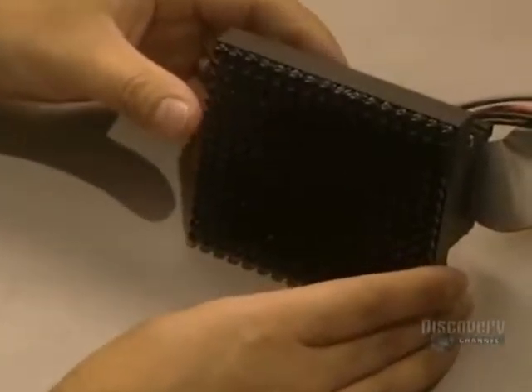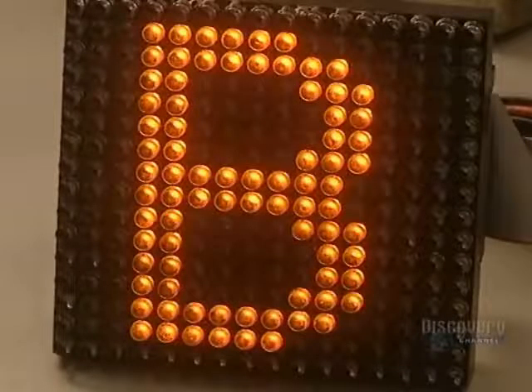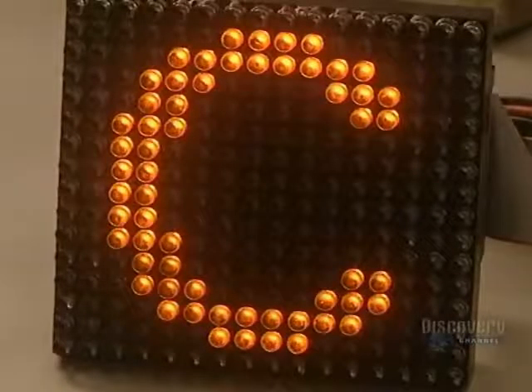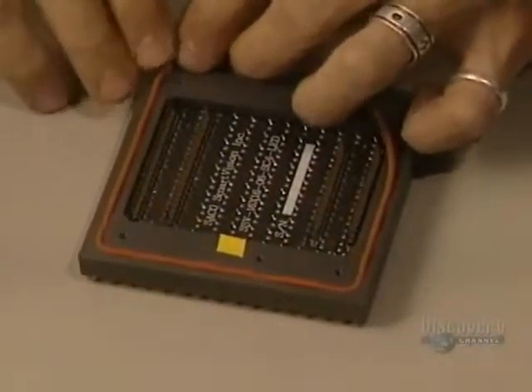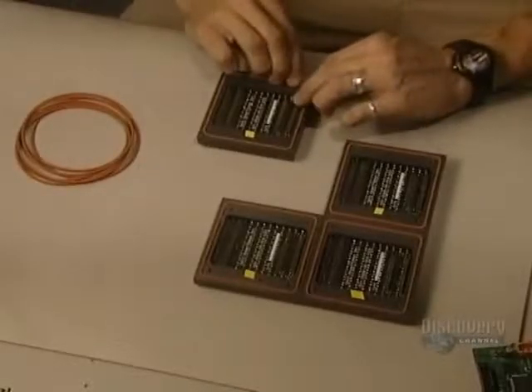Here they verify the functioning of each matrix. Then they can begin to join matrices together to construct the signboard. We see here all the colors assembled as they will be on the screen. The boards are sometimes installed outside and are thus vulnerable to the weather. That's why they put on this rubber strip, which waterproofs it.